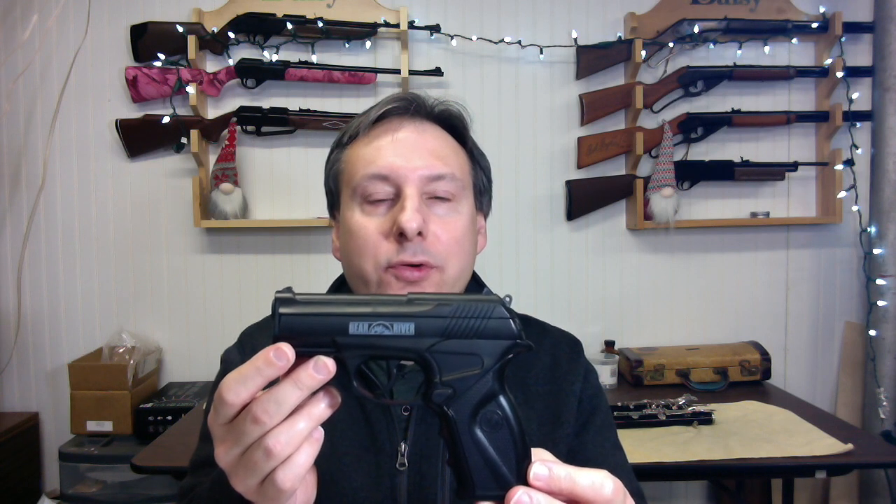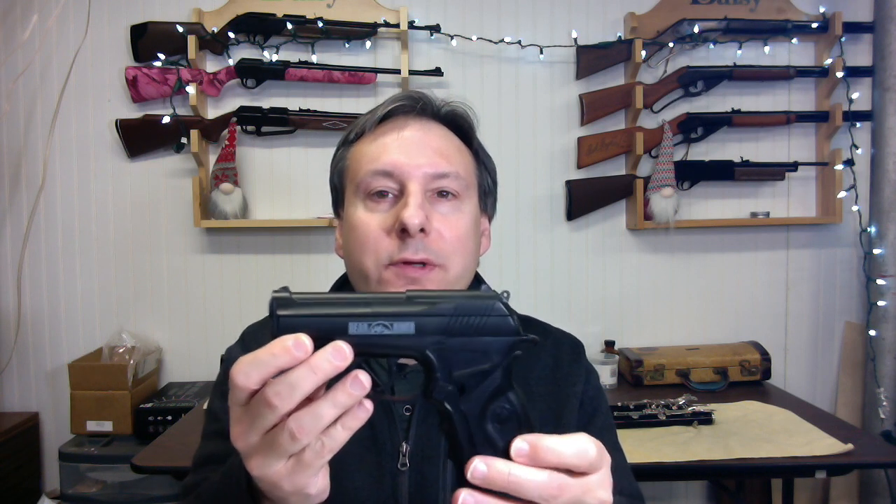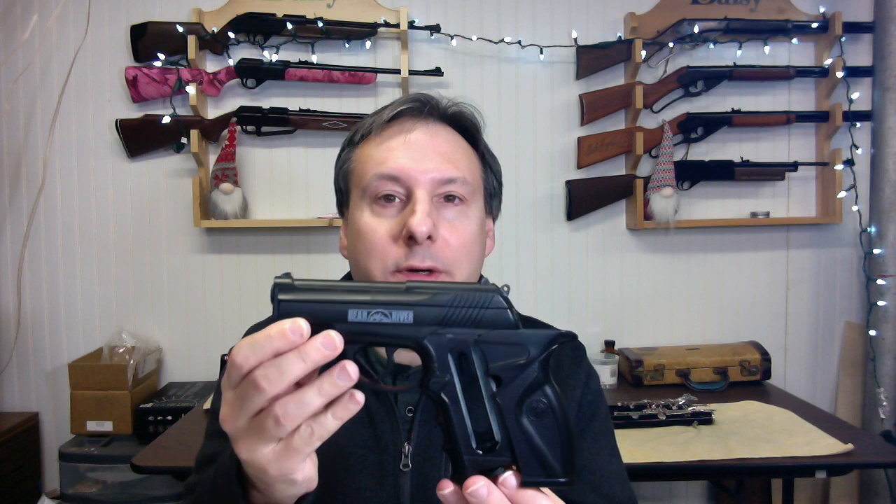You load the 12 gram CO2 cartridge in the grip. The grip slides backwards allowing for the loading of the CO2 cartridge.